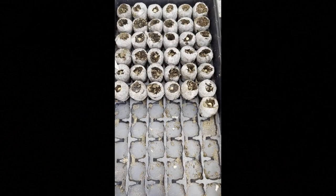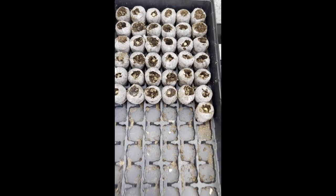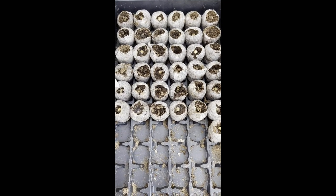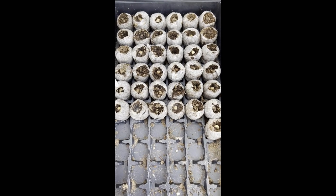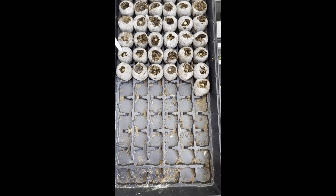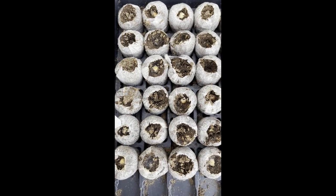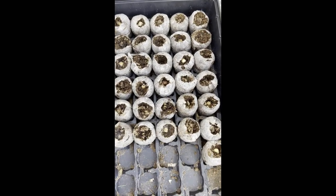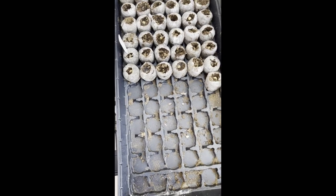This is the Malunggay we planted last August 21 in the germinating tray. Half of it is okay and sprouted, but the other half — we're still checking if anything will grow. We can remove the seeds and reuse the little containers for other seeds. We're still hoping more will sprout, or else we'll replace the seeds and hopefully still use the soil.